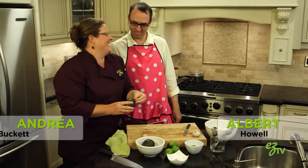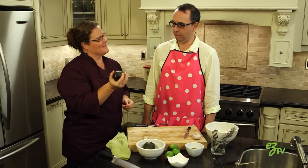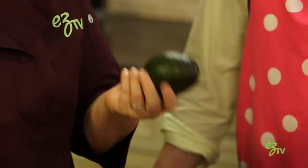Hello! Hi, Albert. Did you like that one? I did. I noticed some avocados. Yes. We're gonna make classic guacamole. Oh, I love guacamole.